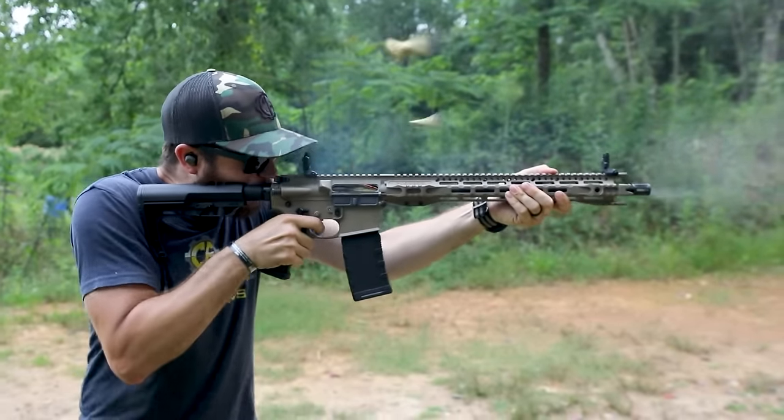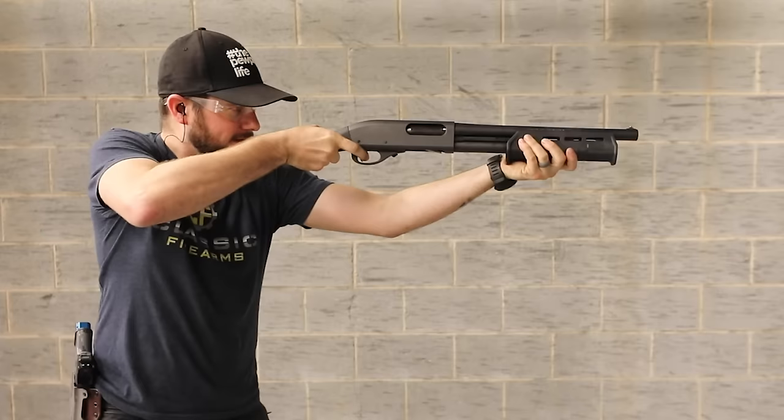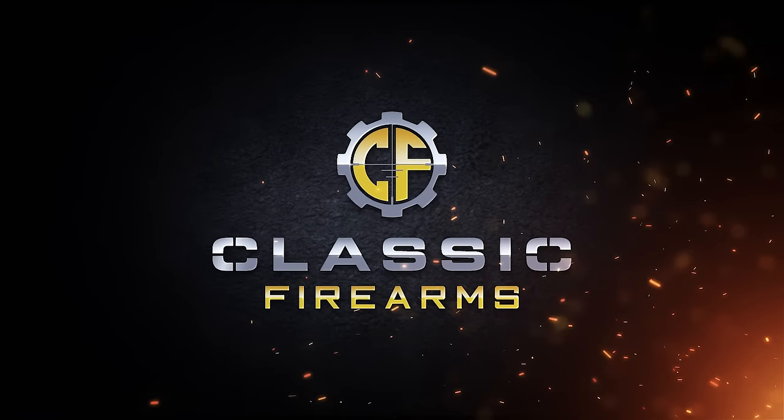What's up everybody, Clint here with Classic Firearms. Today's period of instruction covers echo triggers and binary triggers. We hinted a couple of videos back that we'd be discussing these, and a lot of you lit up in the comment section asking for exactly this content. So we're doing that because we love you, just like HK.